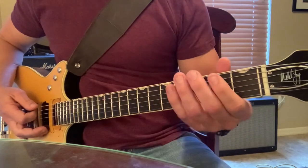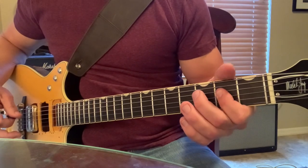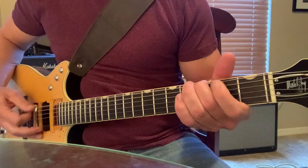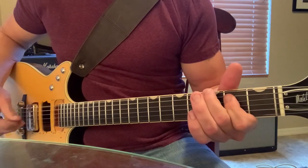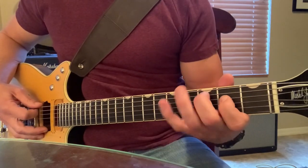Now we're going to go over here to the G note, to E, to A. And then you're going to go back to the main riff again.